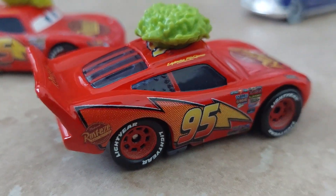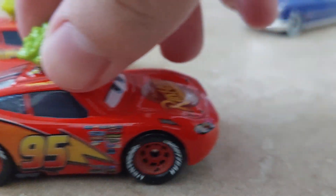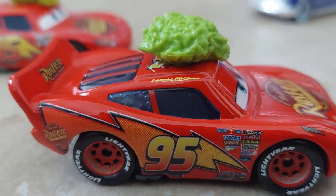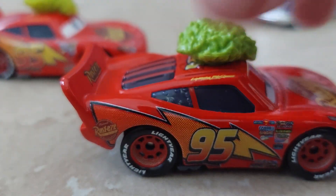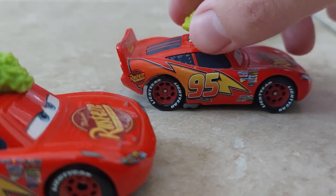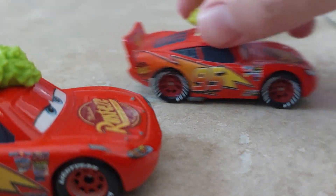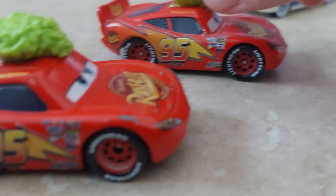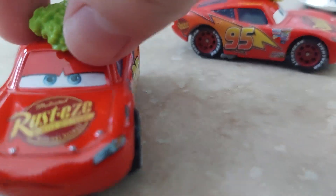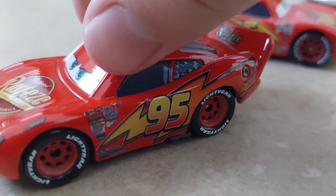This McQueen just looks so weird. It looks like a drawing someone made of McQueen versus what the actual model looks like. This definitely looks more like the original McQueen to me. Maybe that's just because we've seen this. Yeah, this McQueen is just so wild.